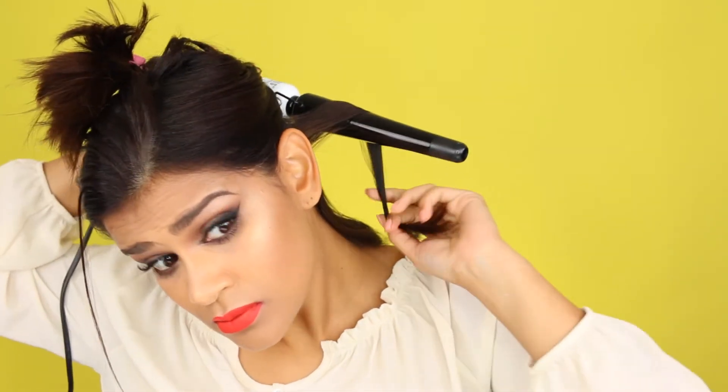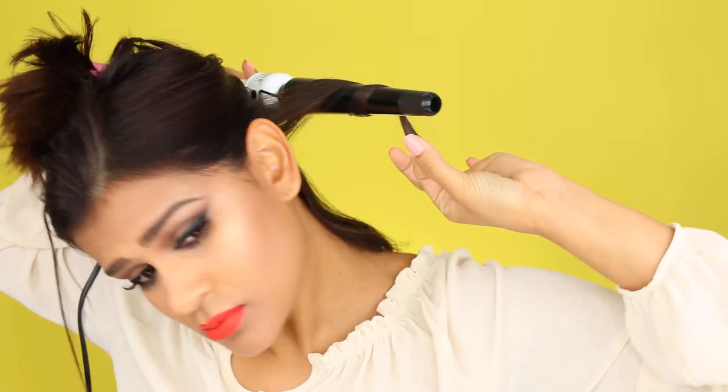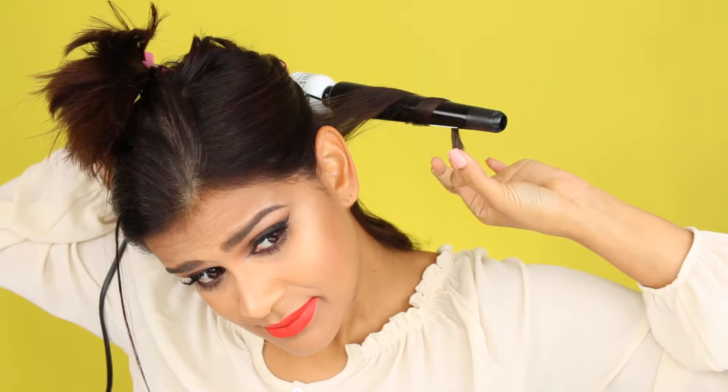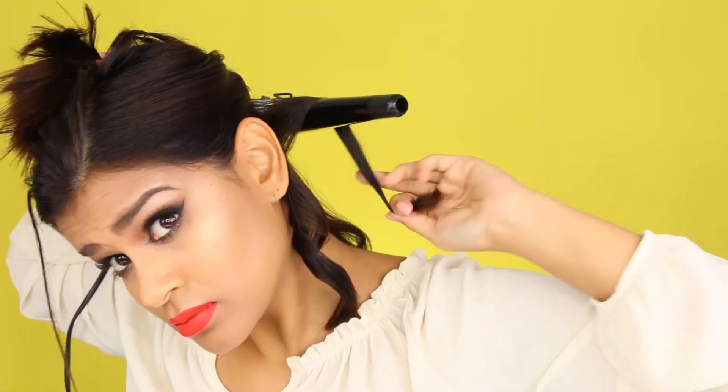I like this iron because it really allows me to control how tight or loose I want my curls to be. For today's curls, we want them very loose, very natural, very beachy. One of the most important things is that you don't want the curls to be too structured, so I'm going to be working with different section sizes — some smaller, some larger. I hold the curling iron going downwards and I don't begin curling from the root — I start in the middle.